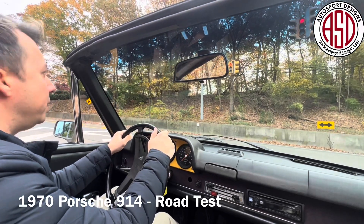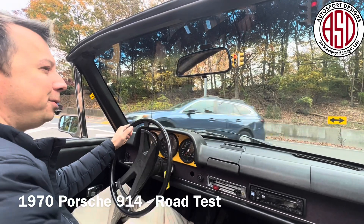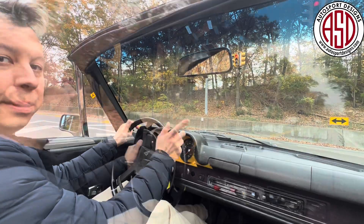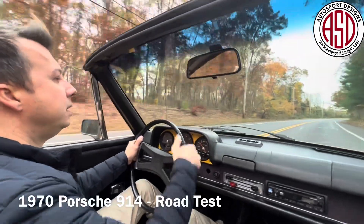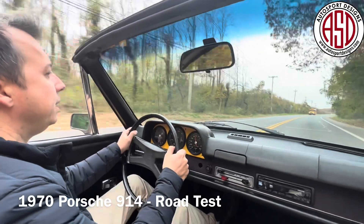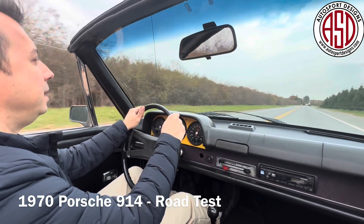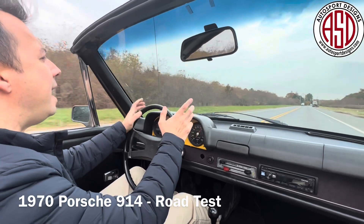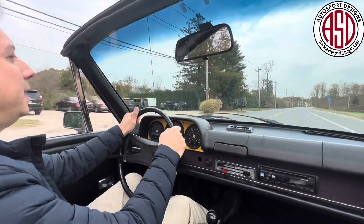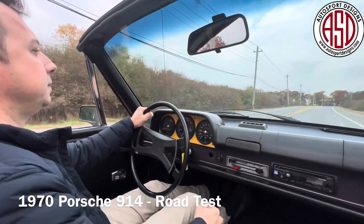We're going to turn onto the farm road and run through the gears to show you that it can cruise as well as it does on the twisties and the back roads. Here we are on the farm road — our sort of country road — here we are in fourth gear now, and we're cruising along. It sounds great, it looks great, it's easy to drive, it's fun. This is pure Porsche. And what is Porsche known for? Great brakes. Pin straight.